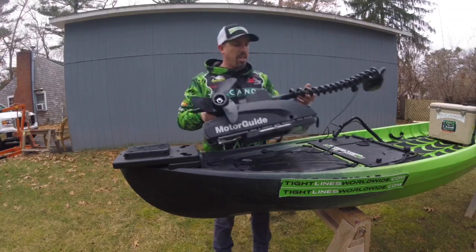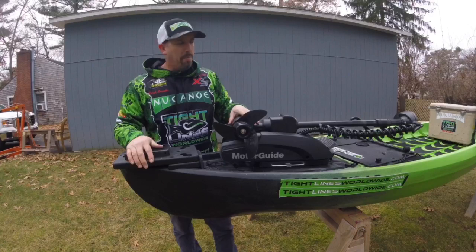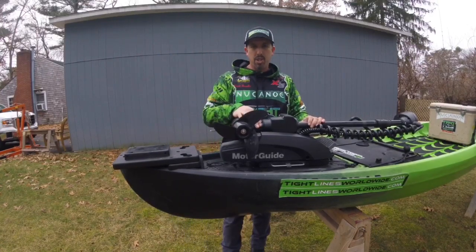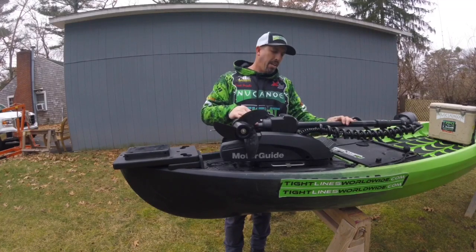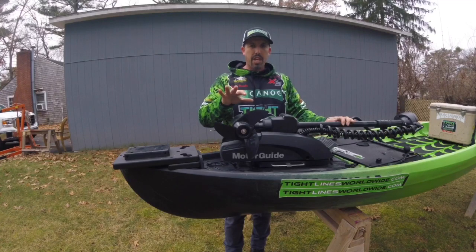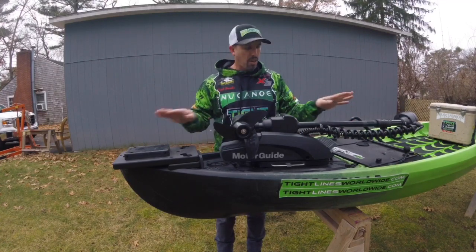Here is the MotorGuide XI3 — 55 pound thrust, 12 volt trolling motor. It has the most accurate GPS system on the market today, called Pinpoint GPS. This is a game changer. But let's get into seeing how this all goes together.